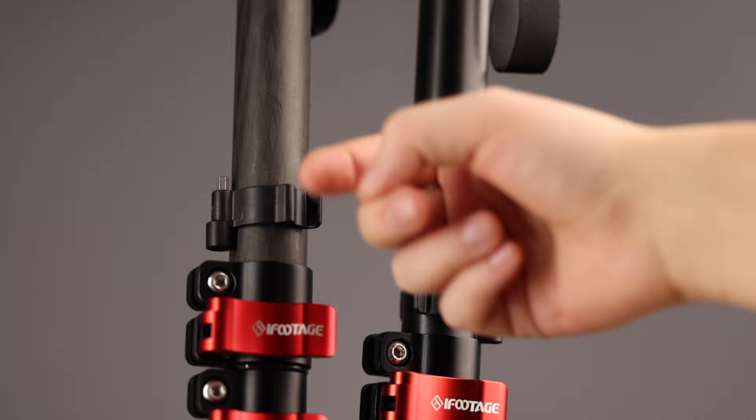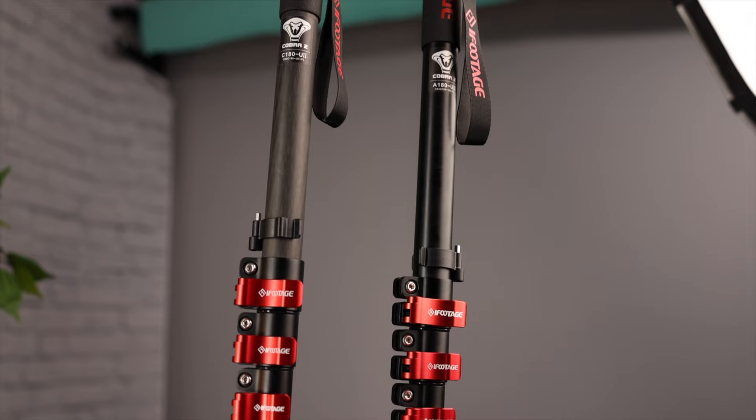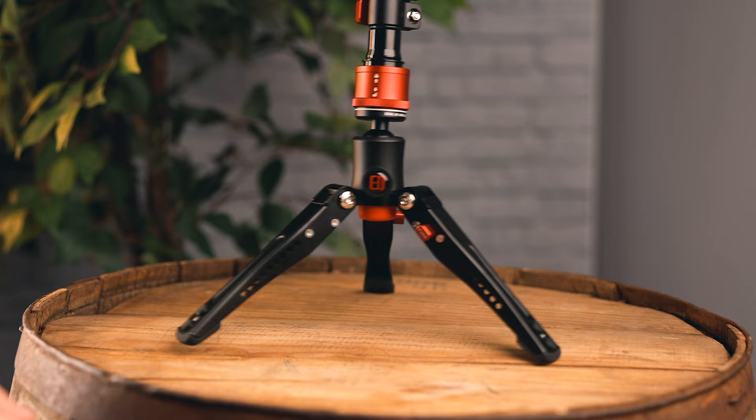Moving on to the A180 and C180F — the regular foot versions. I do like these; they've been great. The differences between choosing aluminum and carbon fiber are really minimal. If you have a strong preference, pick accordingly. There's a slight price difference of about $30 because carbon fiber costs more to manufacture. The carbon fiber is a little more lightweight, while the aluminum has a slight bit more heft, but when I hold them both, they feel very similar in weight.